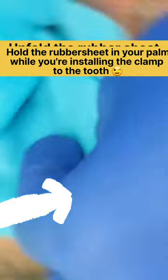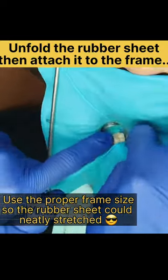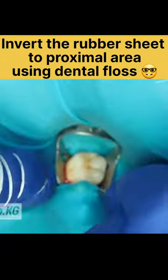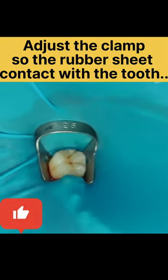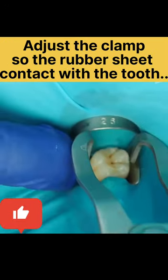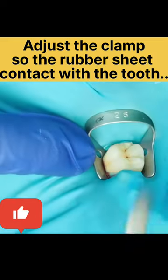Some dentists are reluctant to use rubber dam because it's time consuming. Indeed, on the first try you'll need time to install it — we need to practice. Everyone starts from learning to drive, right? So keep going, don't give up, because we all know that only rubber dam can perform total isolation from microorganisms in the oral cavity, besides all of the other benefits.